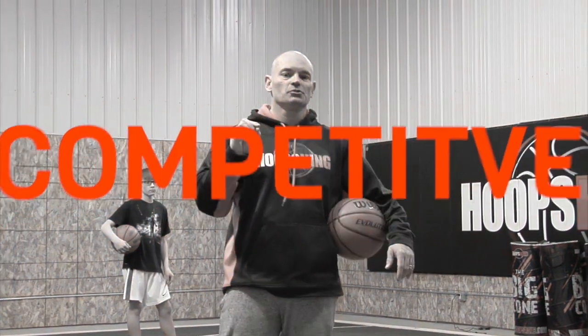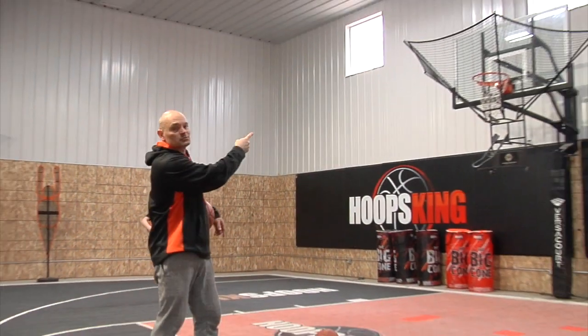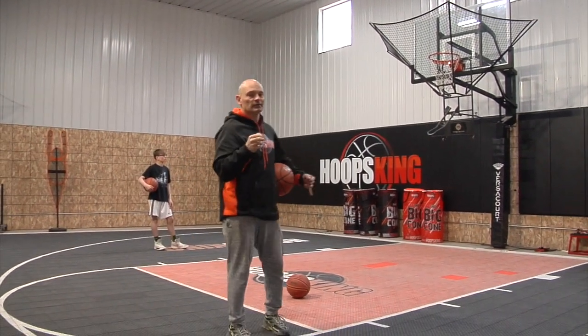Hey, it's Coach Chris, and I'm going to show you some competitive shooting drills using the IC3 basketball rebounder that I really love.